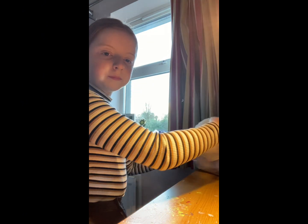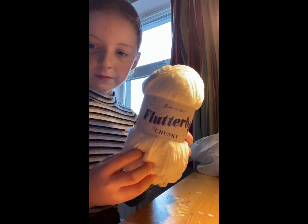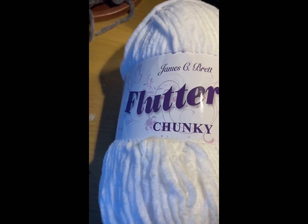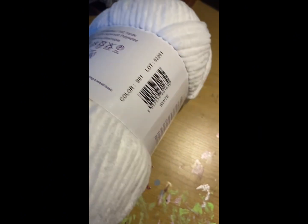Secondly, I got a white chunky yarn from James G. Brett. Never heard of that brand, but it is really good yarn. This is a size 6 hook.